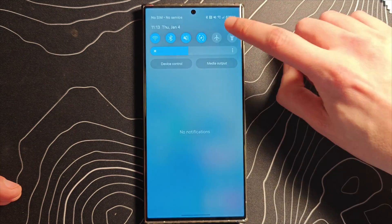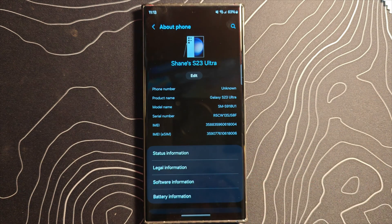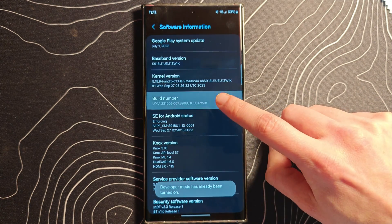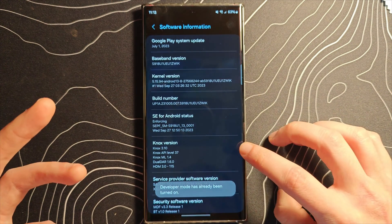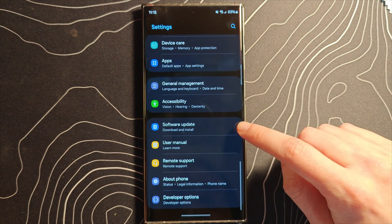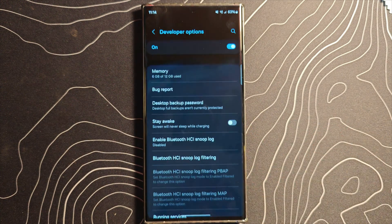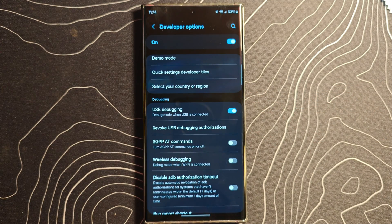On your Galaxy device, jump into Settings and scroll all the way down to About Phone. Click on Software Information and look for Build Number. Tap it a bunch of times until a prompt appears, punch in your PIN, and now you have access to developer mode. Back out twice and at the very bottom you will see Developer Options. Scroll down and turn on developer options.